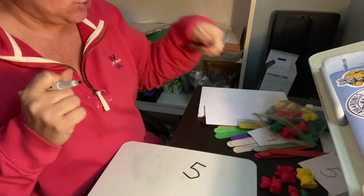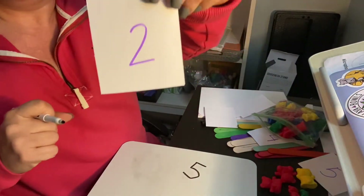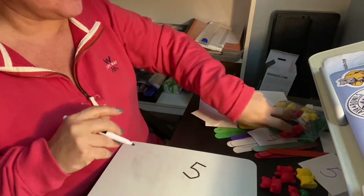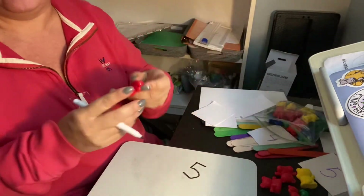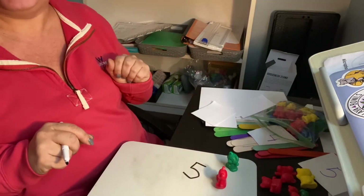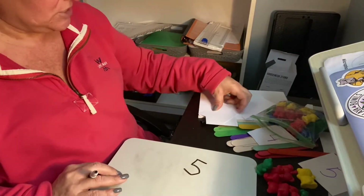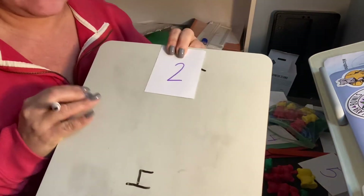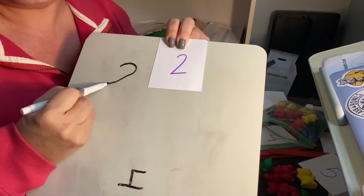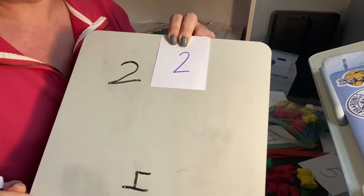All right, now I'm gonna do the next one. Let's see what number I get. Oh, how many is that? Two — dos. So I'm gonna count bears. One, two. Now I'm gonna write my two. There's what a two looks like — I go around and down and across. That's a two.